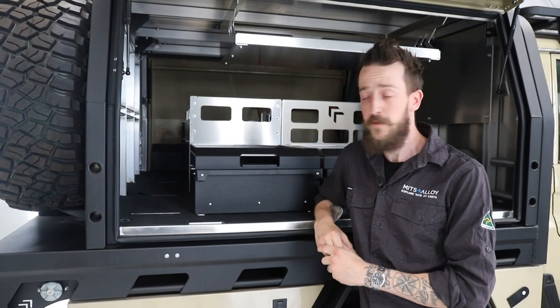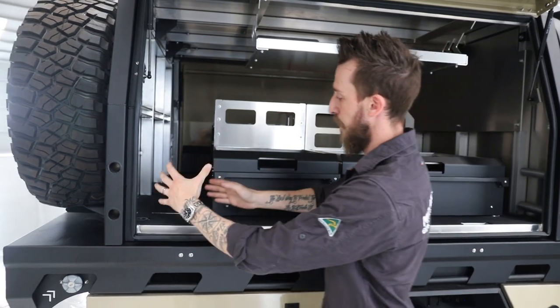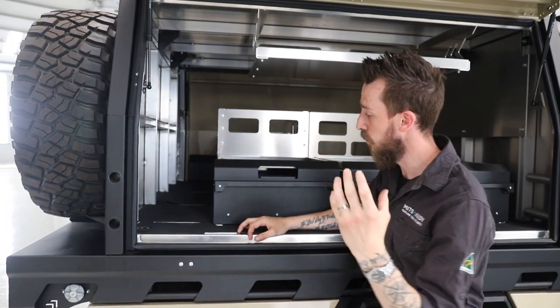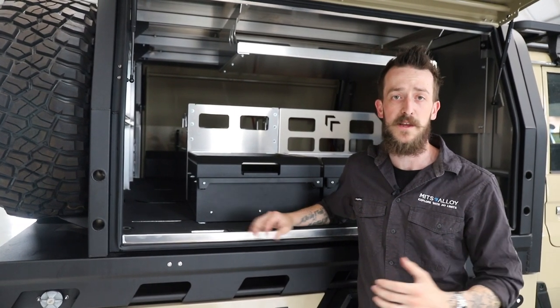Another often overlooked benefit of going to a larger canopy on a 300mm extended cruiser is having this space at the back of the canopy. While it doesn't look like much, it's super handy for storing things like tables, chairs, and any longer items straight down the back — really accessible for camping and living out of the canopy.